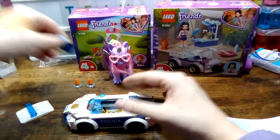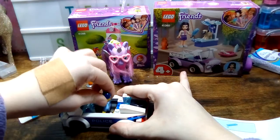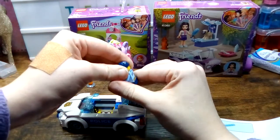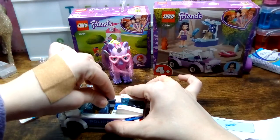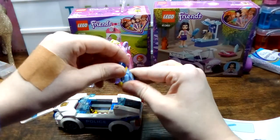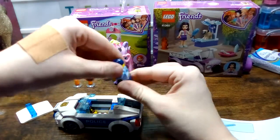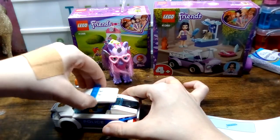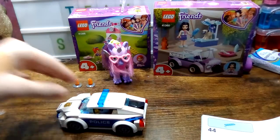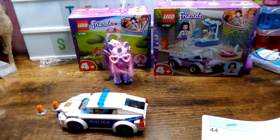Now we just take the lid off and move his arms a little bit, then put him in — try and put him in. Then we just put him in there like that. Put that like that and put them at the side. And we're done.